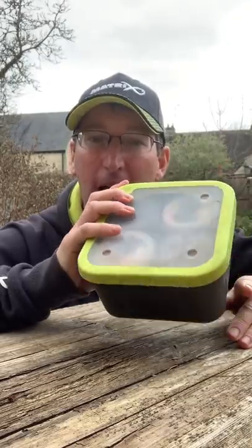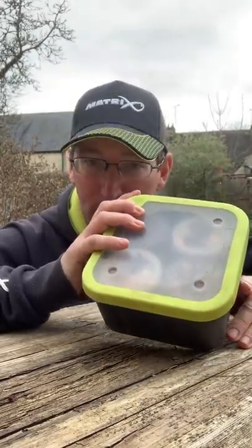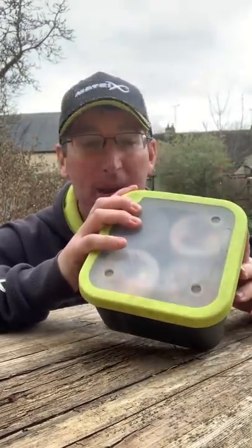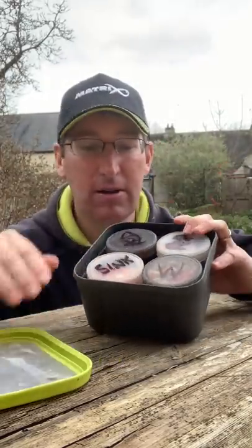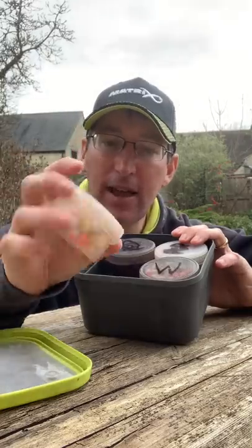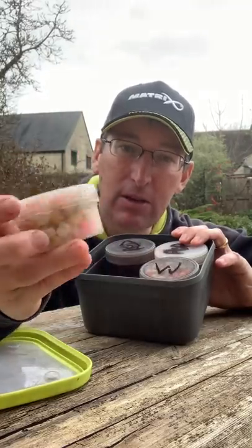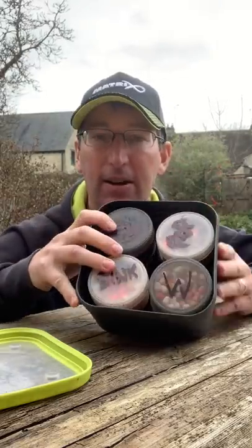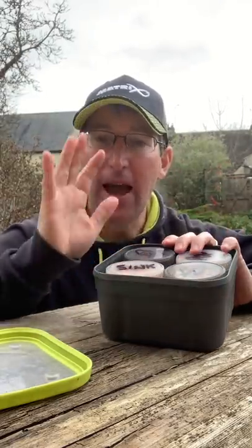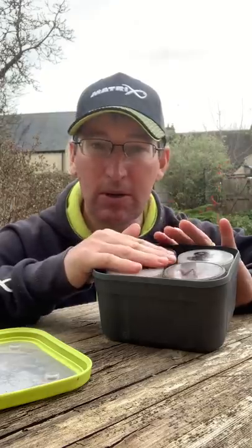There's a 3.3 pint Matrix bait tub, and inside that I've got eight glug pots — these are made by Fox. Eight of those fit beautifully inside a 3.3 pint bait tub. What I do with this is keep all my hookers in there.